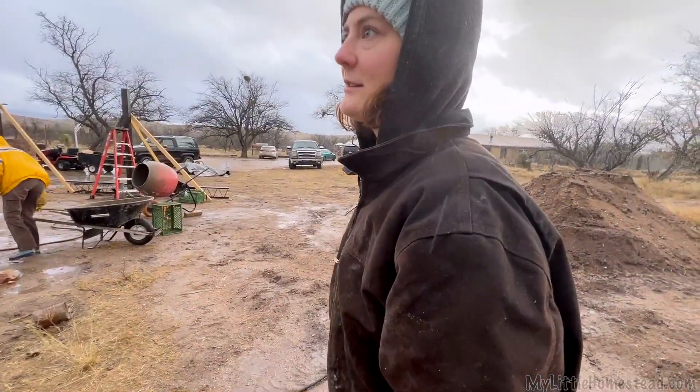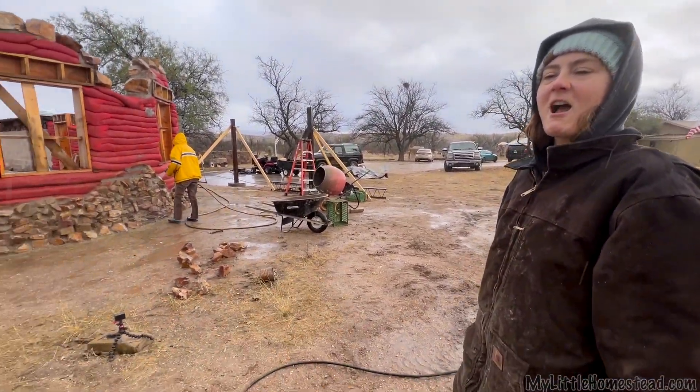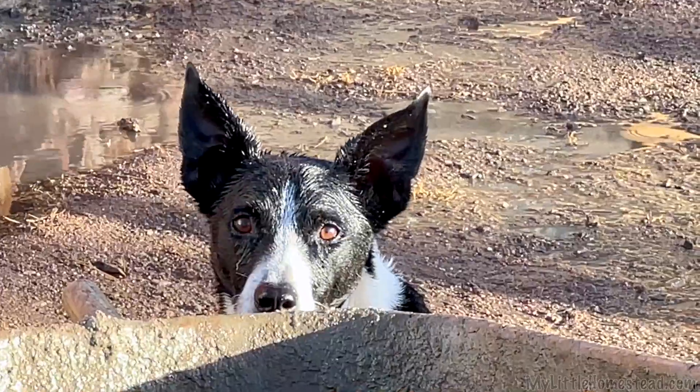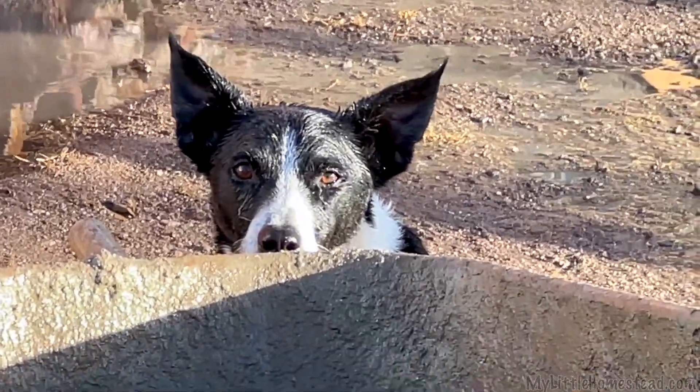Everything's so wet. It's going to be beautiful for the rest of the day — and we're going to be like, uh-uh. I can see my breath, it's so cold. Oh, Bullet, are you ready? Should we go in there? Oh my gosh, you are so wet. He's so wet.